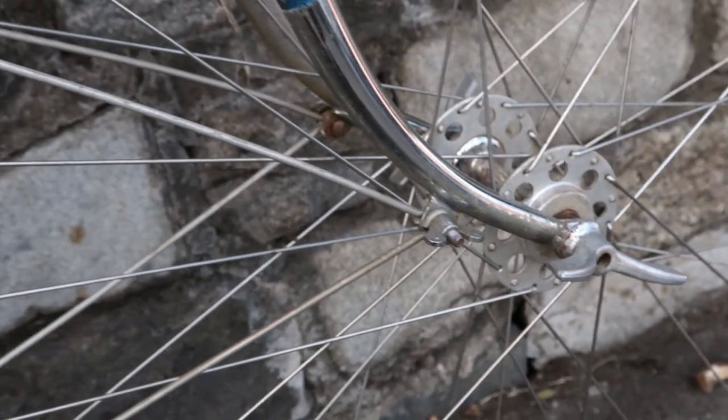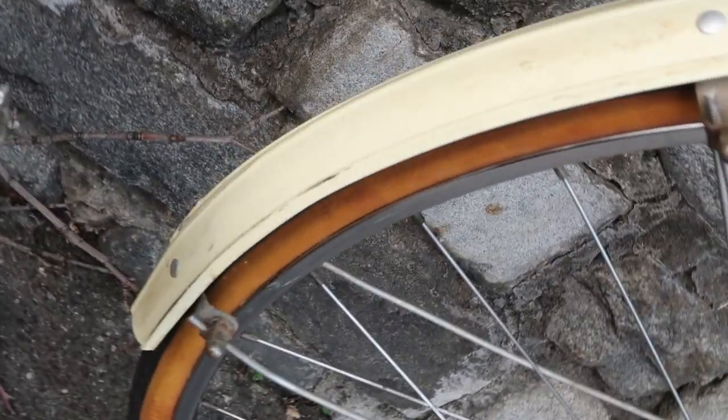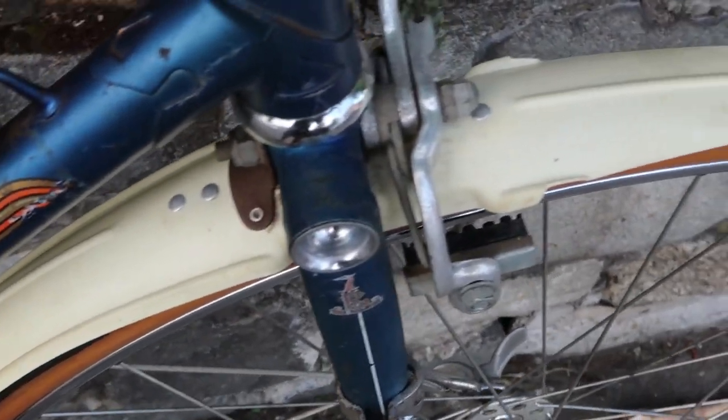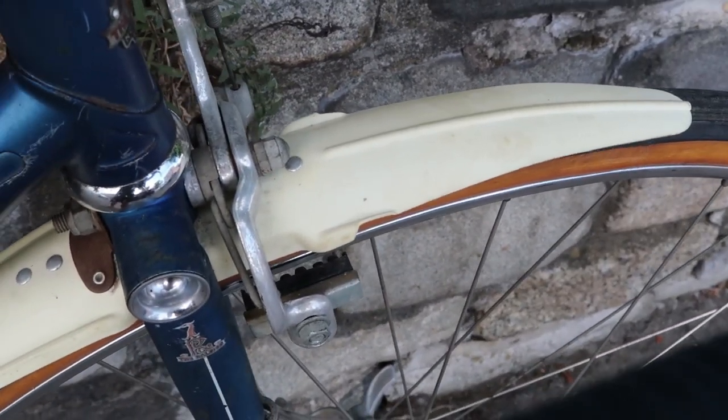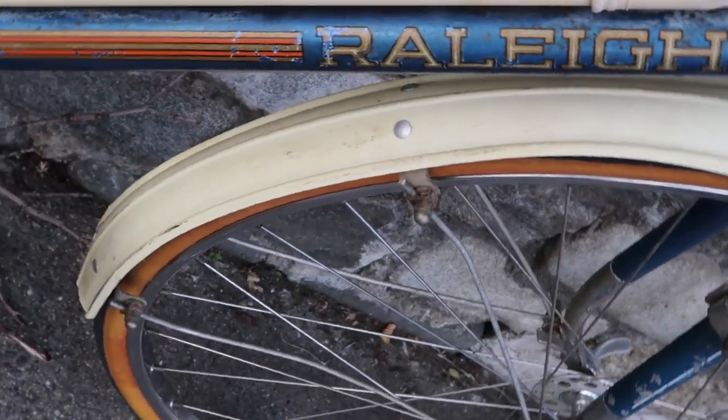Fanning out from the fork, you have fender struts attached to these sort of cream-colored plastic fenders. I don't really like these fenders because they're flimsy, old, and yellowed, but I think they're original, so I'll leave them in place.